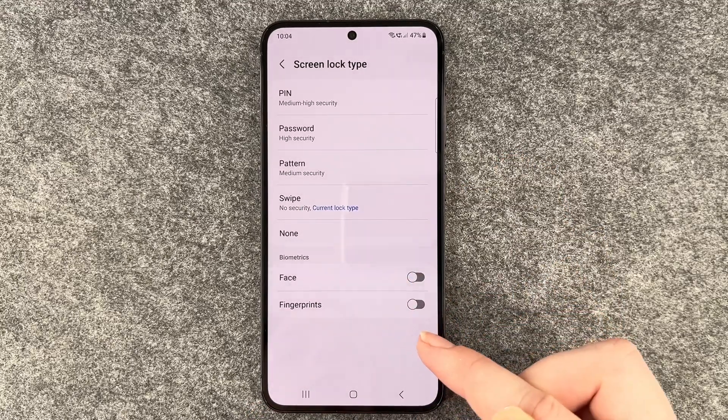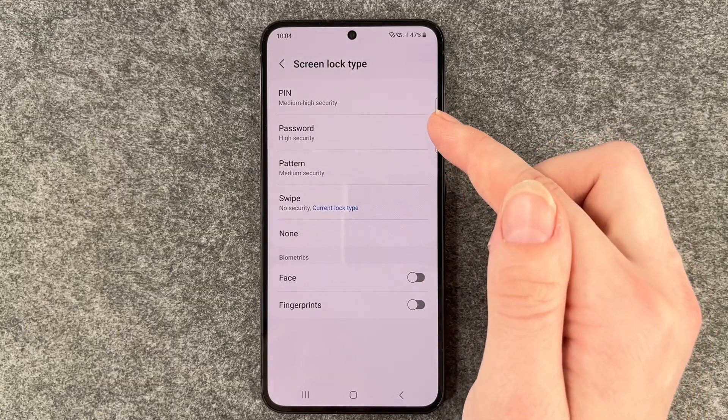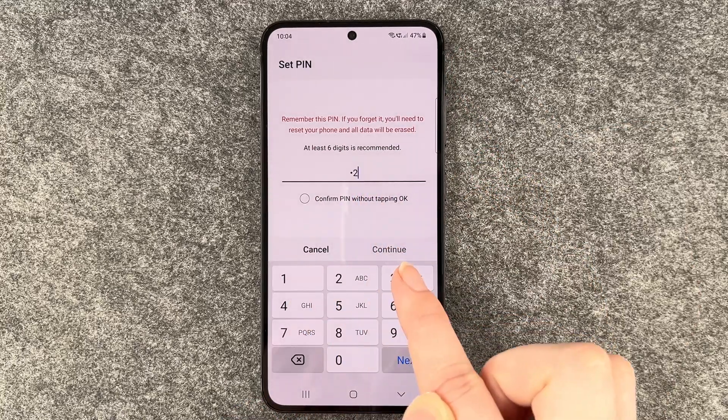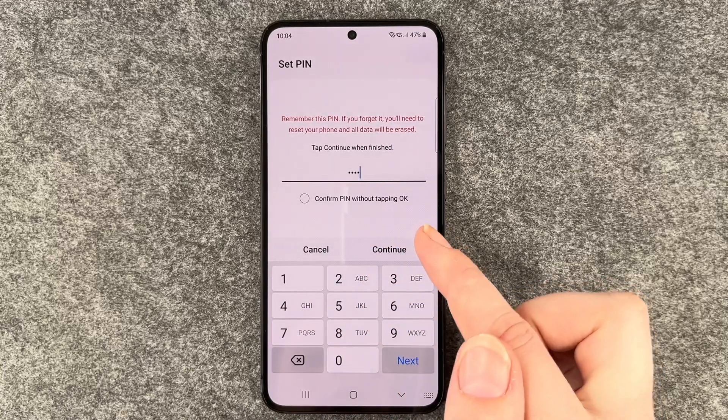We also have Face and Fingerprint options — we'll set those up later. Right now I'm going to go ahead and choose PIN. Here you can see at least six digits is recommended, so we'll enter one, two, three, four and tap Continue when finished.